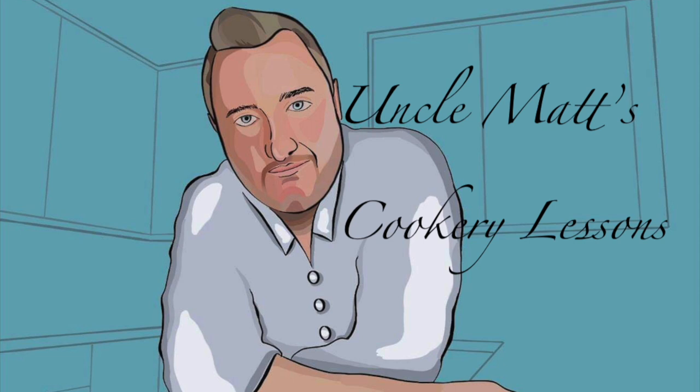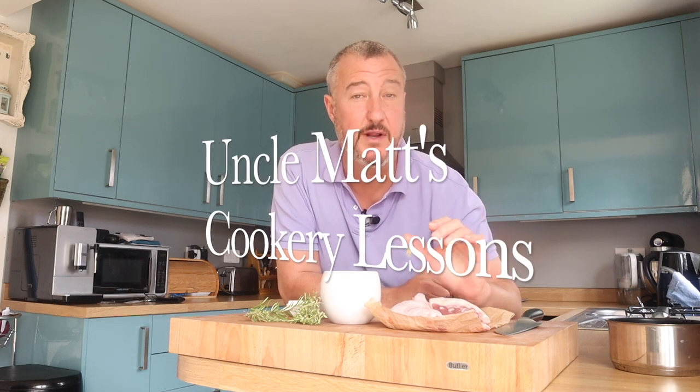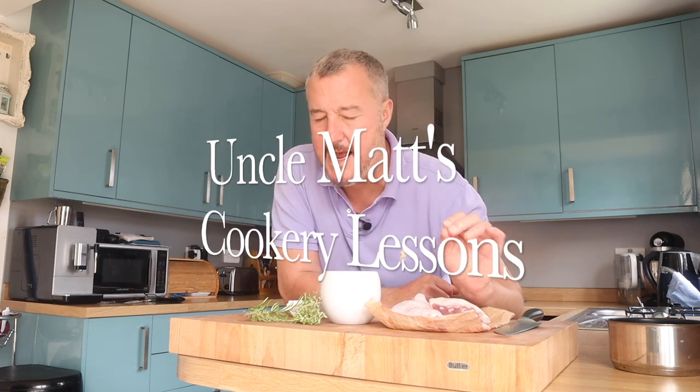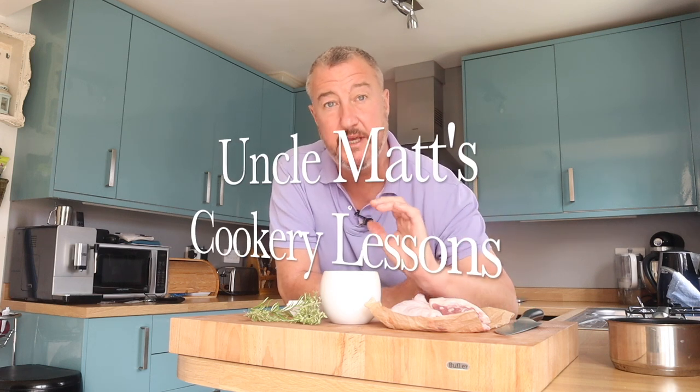Hello ladies and gentlemen, welcome back to Uncle Max's cookery lessons with a classic French duck confit. In this video I'm going to be making duck confit — or confit duck, I don't really know which way you're supposed to say it. Duck legs are going to be submerged in duck fat and cooked very very slowly. It's very rich, absolutely delicious — the perfect way to cook a duck leg in my opinion.